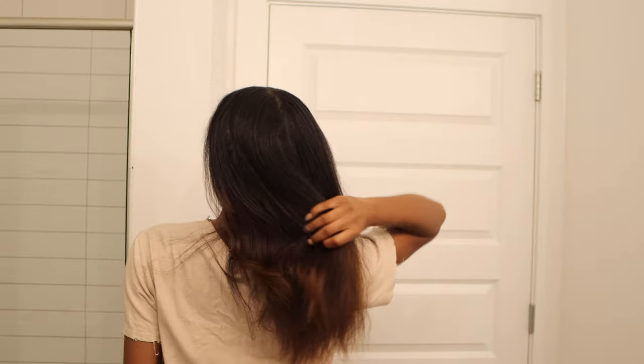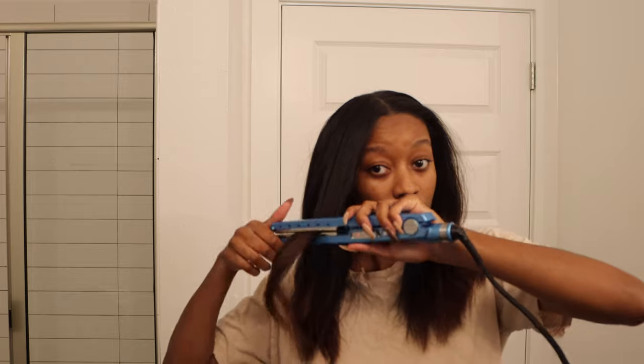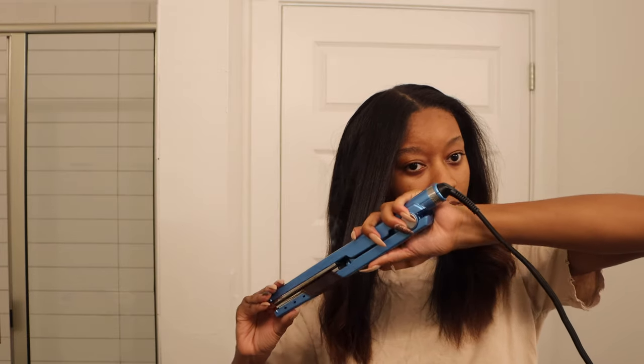I haven't used any heat on my hair since I first straightened it a few weeks back, but there is a section in the front that I want to fix a little bit because the humidity has gotten to it. So I just curled that piece of hair back in the direction that I have been doing my bantu knots at night.